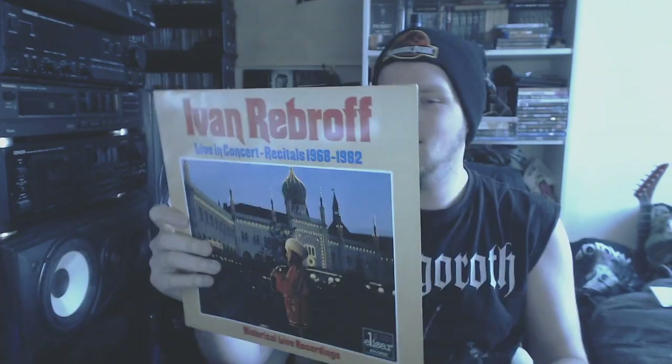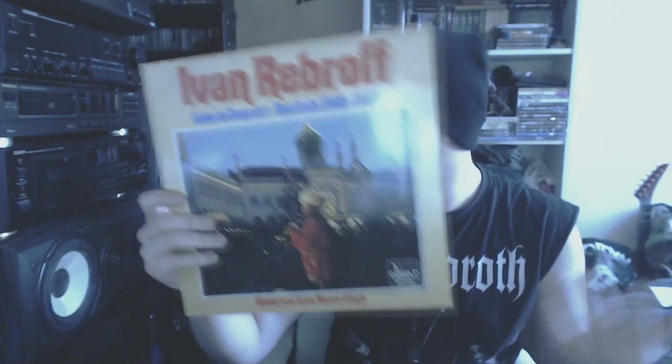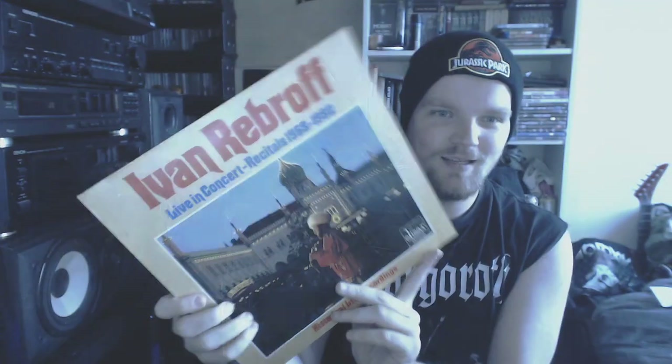Then we go to Russia — Ivan Rebroff. I just got this for the song Kalinka. Then we go to a band of my uncle — Julie Mittens — some drum and bass, but literally drum and bass. So that's quite awesome. Really, really noisy.